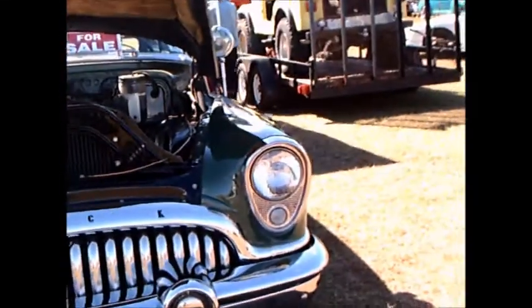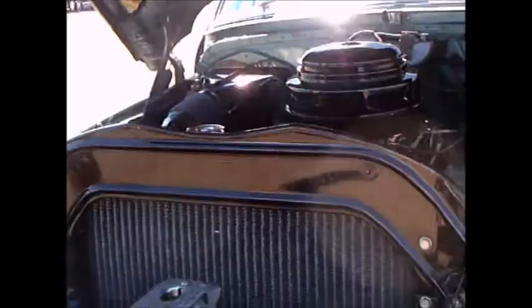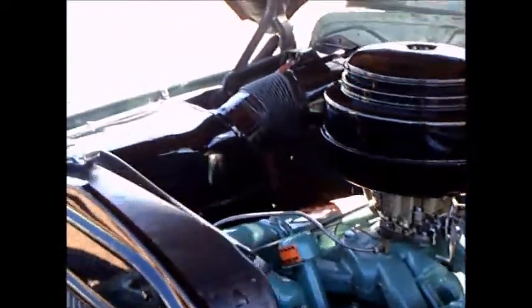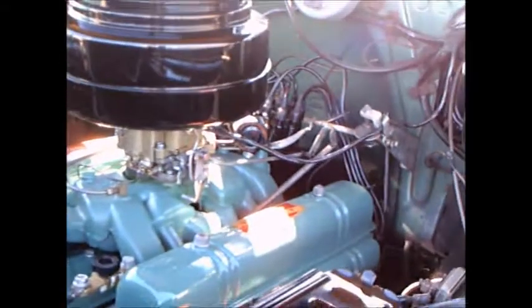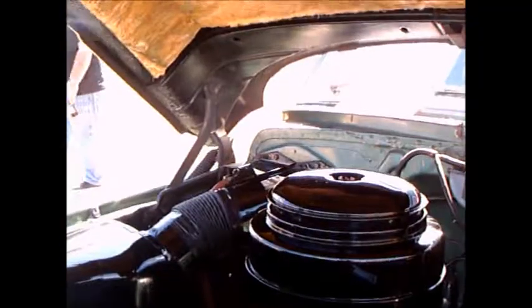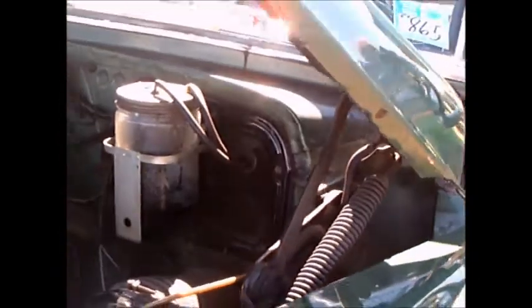This is a 1953 Buick Super Estate Wagon — they also made a Roadmaster version of this. It has a 322 cubic inch nailhead V8 engine. Beautiful shape under the hood here; you can see the huge oil bath air cleaner, that elongated battery that was typical of the time and of Buicks.